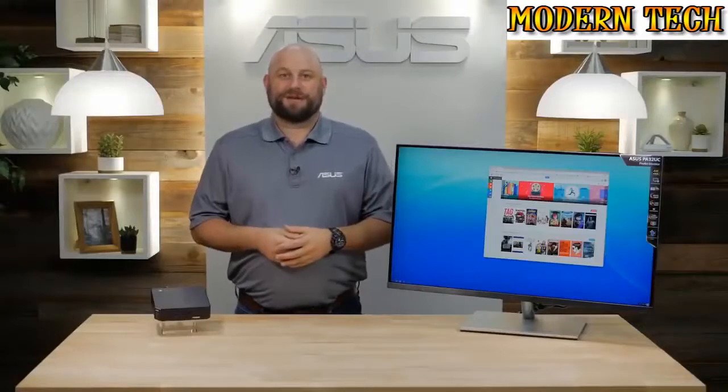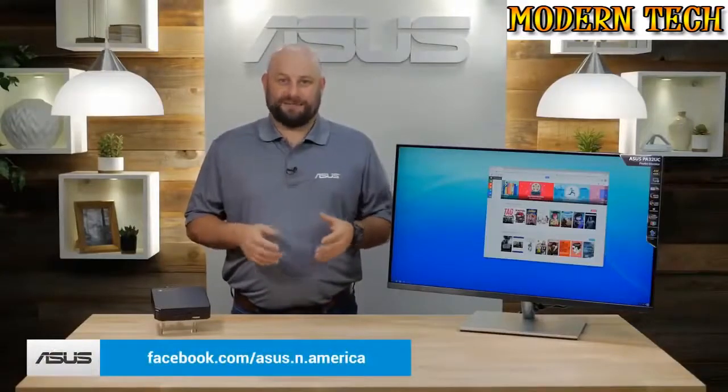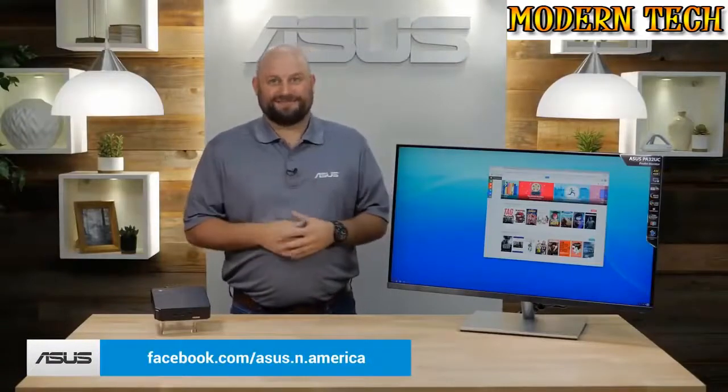If you have any questions about the Chromebox 3, please reach out to us on our Facebook page at facebook.com/asus.n.america. Thanks very much for watching and we'll see you next time.